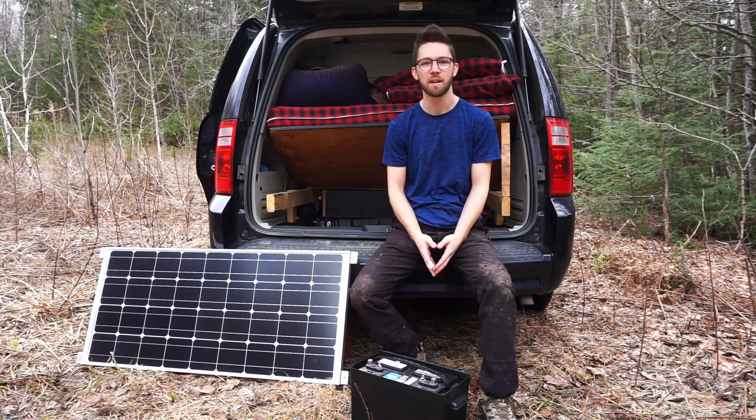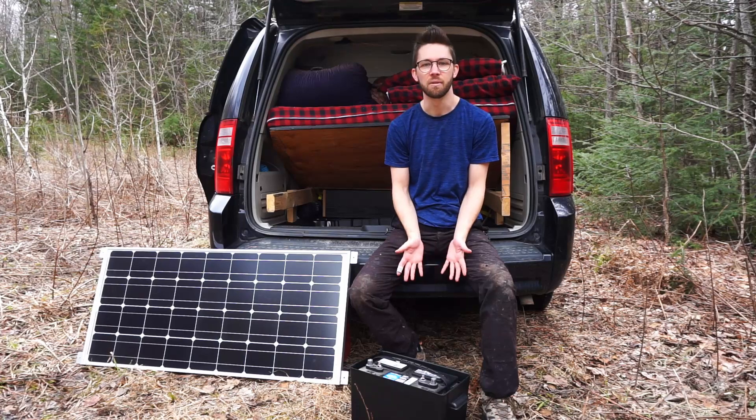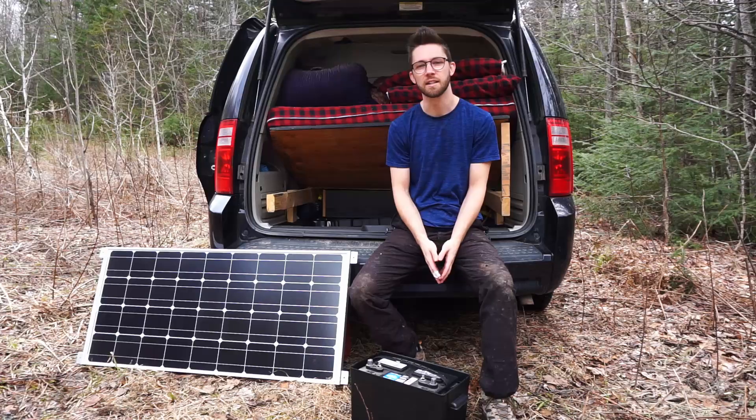Hey everyone, it's springtime, so it's time to take the solar panel and the battery out of storage. We weren't using it during the winter, so I figured this would be a good opportunity to show you guys how I install it.